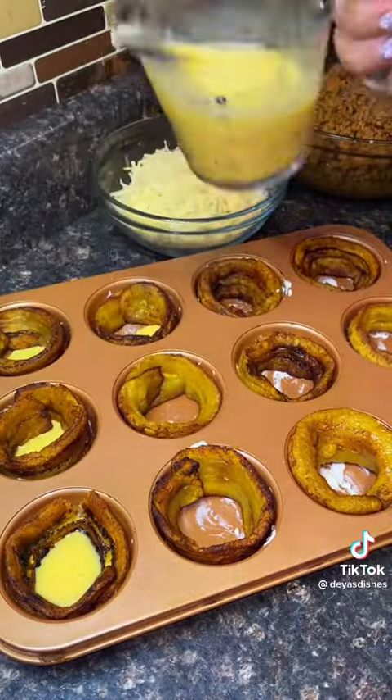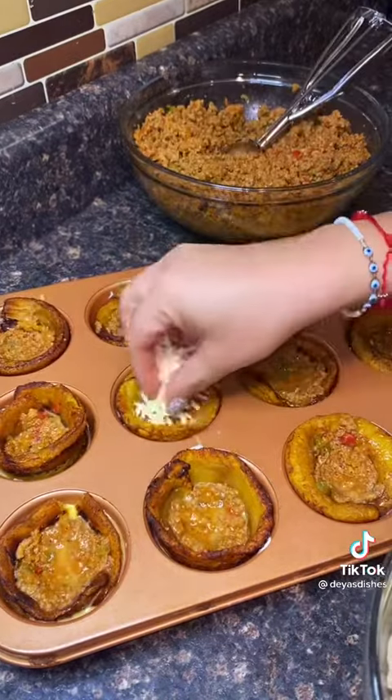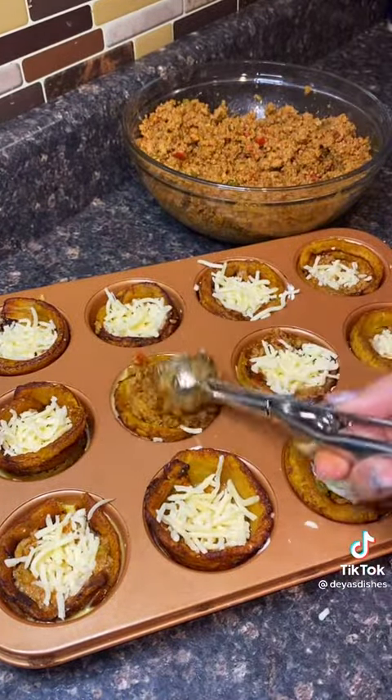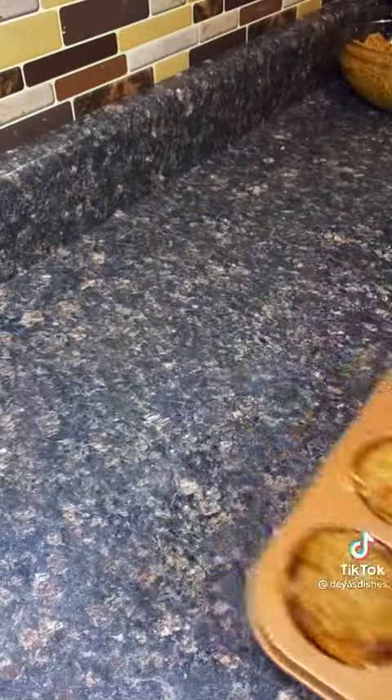You're gonna grab some egg and put it at the bottom — the egg is gonna act like glue, it's gonna hold everything together. I'm using ground turkey, but you could use ground beef. Then I'm using shredded mozzarella, but you could use pepper jack or some other cheese. It's gonna be egg, meat, cheese, meat.